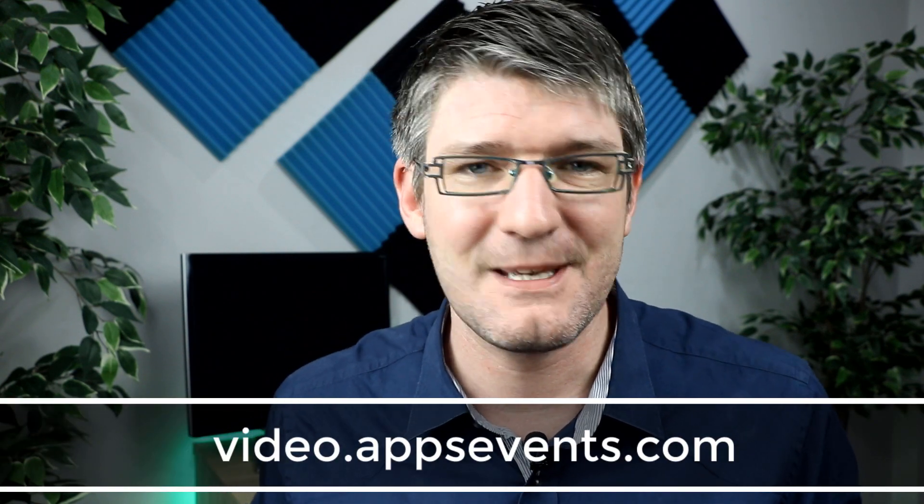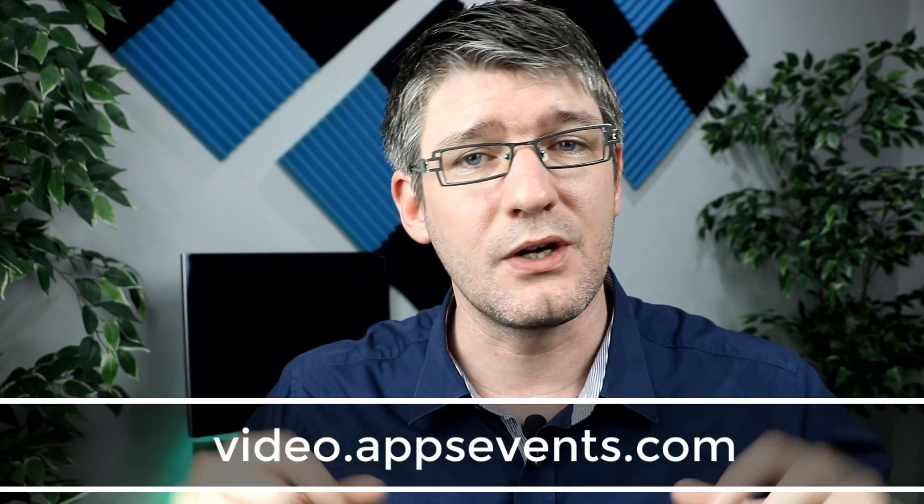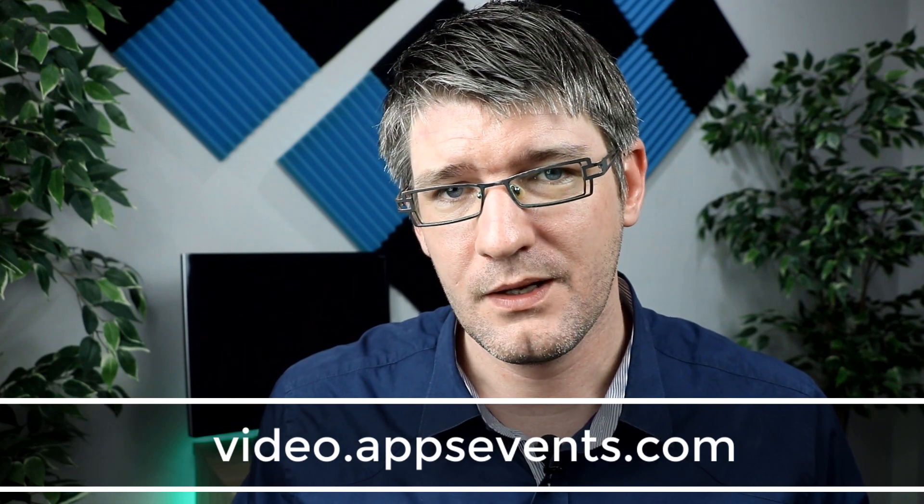One more thing before we end this video — please do share this out. We have a brand new URL you can use to find our channel and these tips and tricks: video.appsevents.com. Don't forget to tweet this out using the hashtag Google PD. I'd love to hear what you thought of this video, how you're going to use Google voice typing, whether you've used it before, and what you'd like to see added to voice typing.